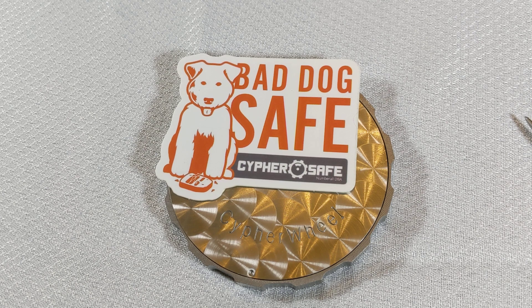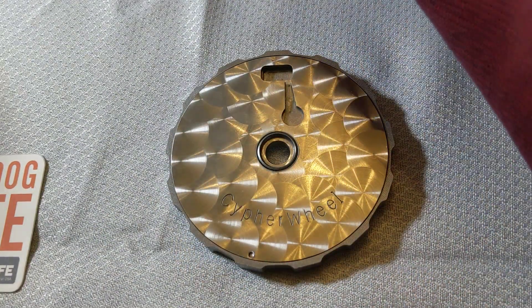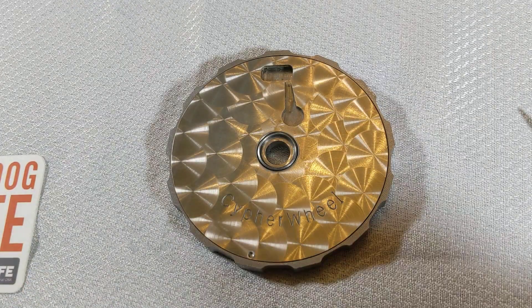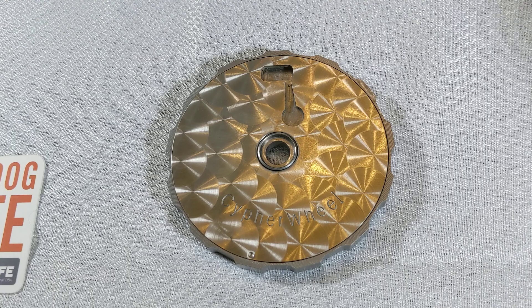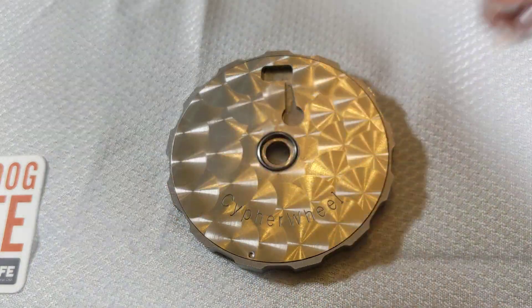When you receive your Cypher Wheel, it should include a Cypher Wheel, a case of character chips to create your seed words, an automatic center punch, a set of tweezers, and a security seal to help make it tamper evident after you're finished.